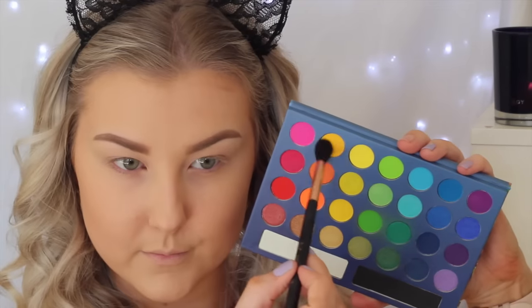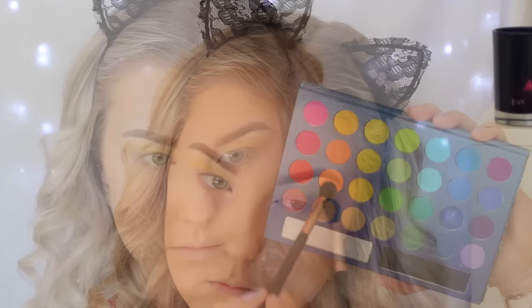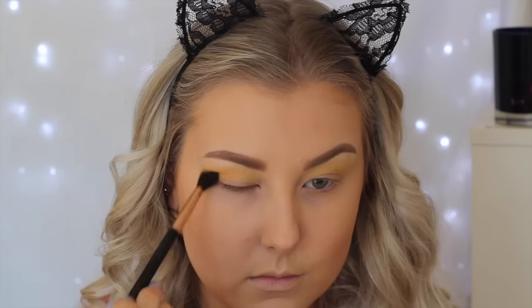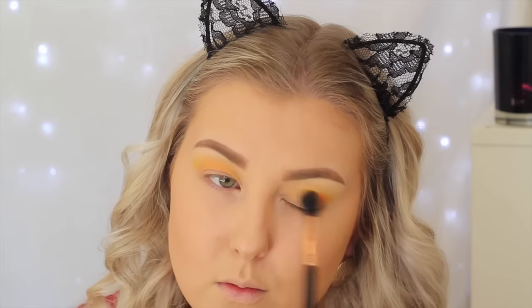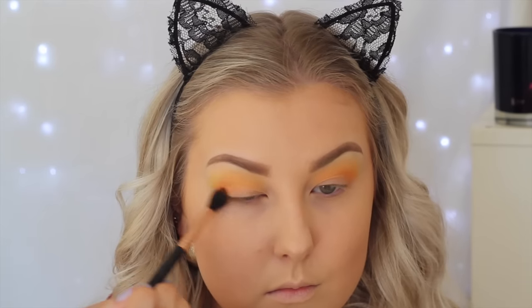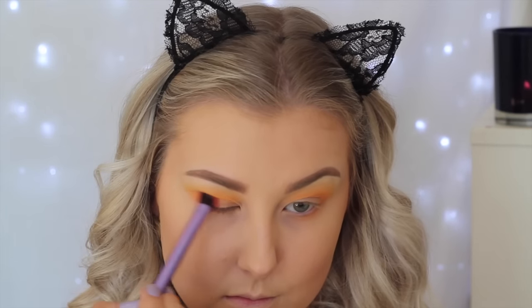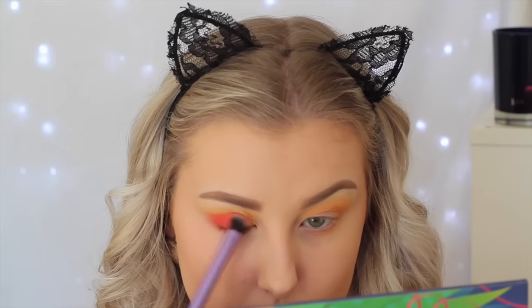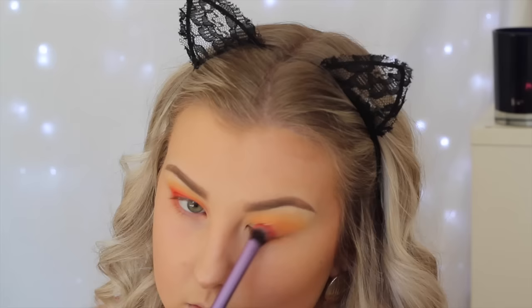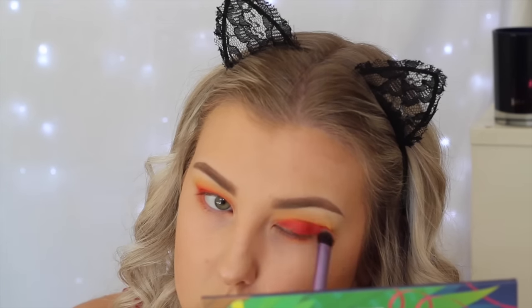I'm using the Take Me To Brazil Palette by BH Cosmetics today. First I'm taking this yellowy shade and buffing it into the crease — these shadows are super pigmented for such an affordable palette, I would highly recommend it. Then going in with a neon orange shade, buffing it a little bit lower than the yellow to create a gradient effect, and building up the intensity. Then I'm taking the bright deep red shade and packing it onto the lid using a Real Techniques brush that can blend as well as pack, so I'm blending as I go.